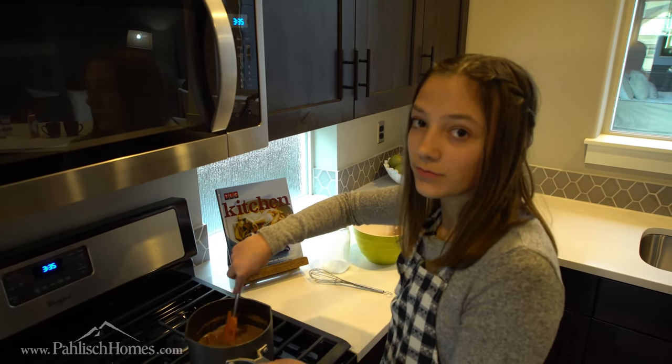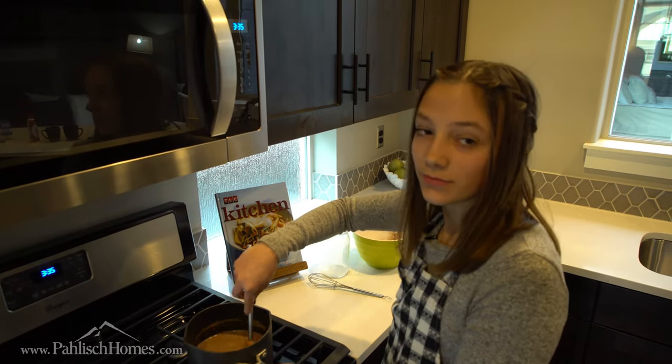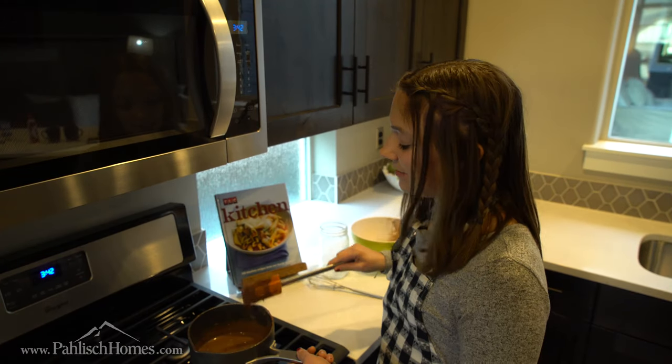You're going to stir it consistently for about four to five minutes. It depends on how you like it — you can have it really thick or really thin. Okay, well that's all done, so let's take it back to the counter.